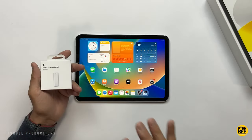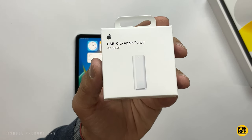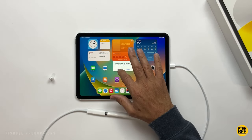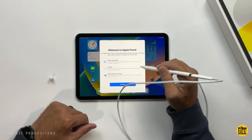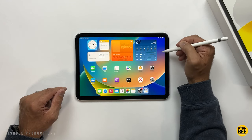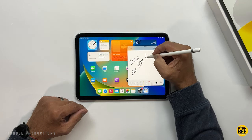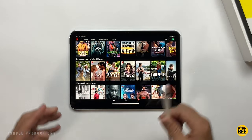Instead of just making this work with the second-gen Apple Pencil, now you have to use an adapter — seems a little confusing, but I guess it is what it is. Funny thing is this doesn't actually work while it's charging, and you still can't bring down the Control Center or notifications while it's connected. So it looks like the Apple Pencil is going to work pretty much identical to the iPad 9th generation, just with a weird way to charge it now.